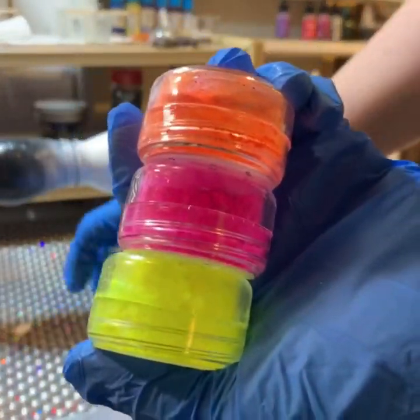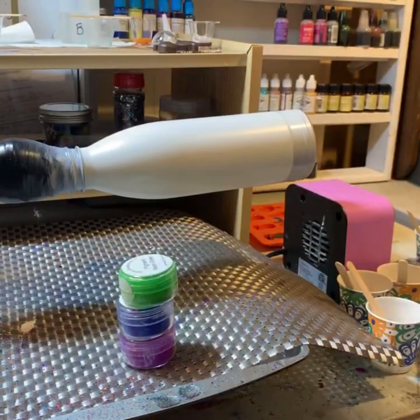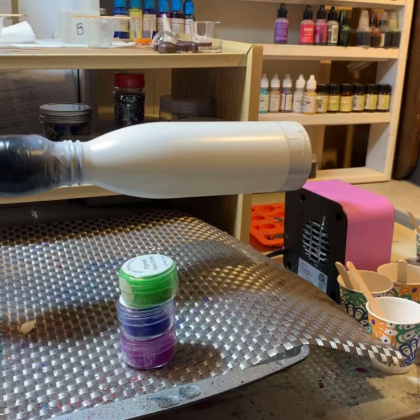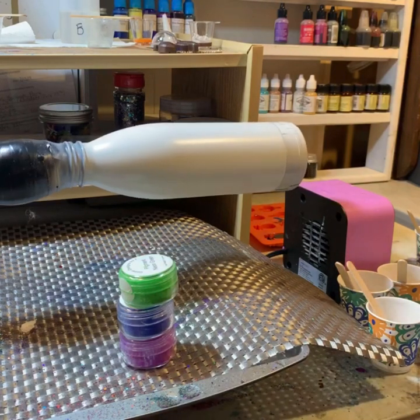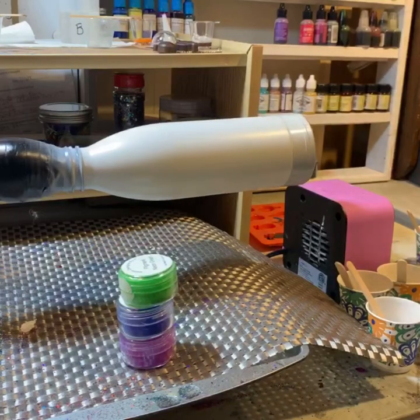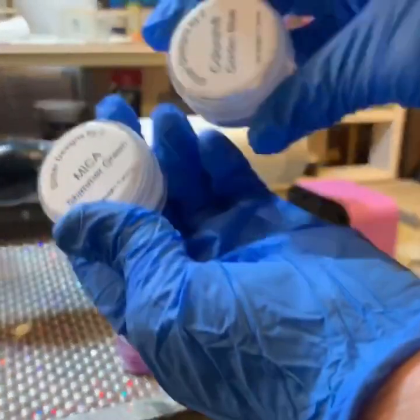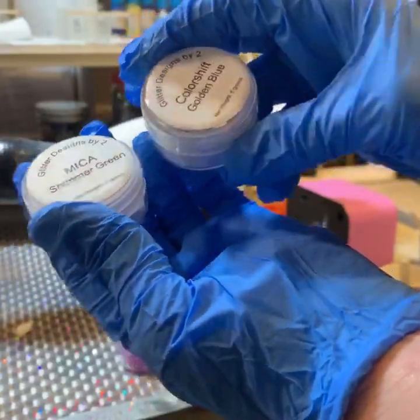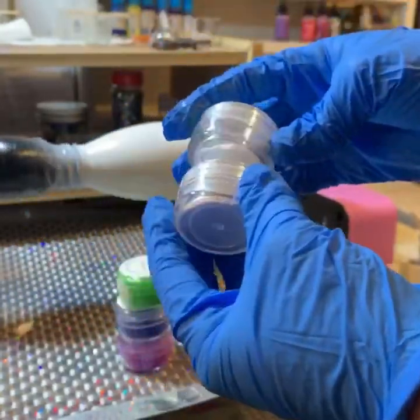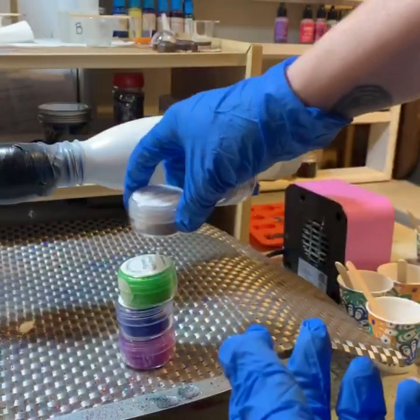I'm going to do the cool colors this round and the warm colors the next round. I'm also going to be adding in the color shift and shimmer green — the golden blue with my warm colors and the shimmer green with my cool colors today.